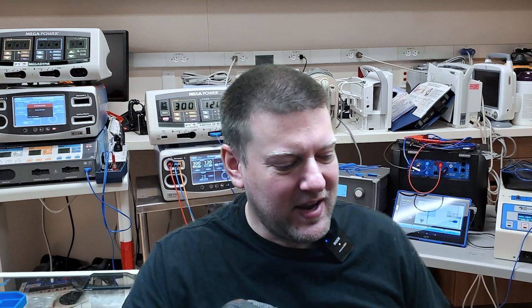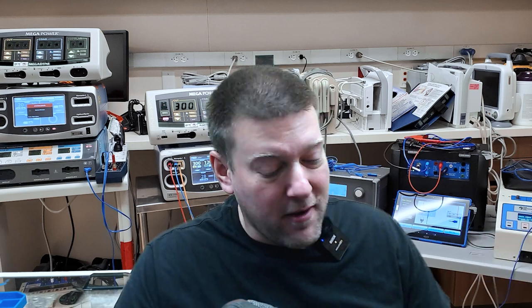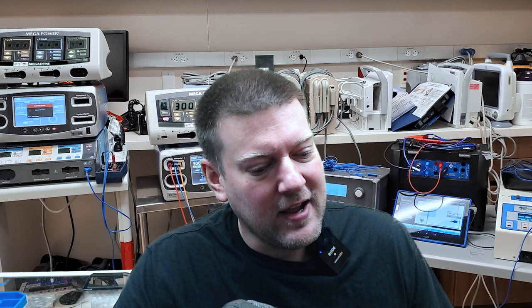Hey everyone, welcome back to Better Biomed. Today I have a couple pretty good products I found on Amazon. One of them was an absolute necessity because I've found myself out in the field several times lacking tools and had to do the walk of shame all the way back to my car to go get more tools. I thought, why do I do this to myself? So today we're going to change things up.